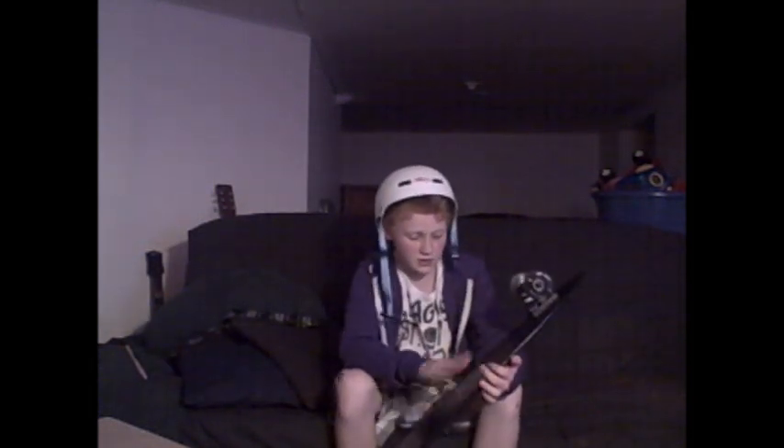I got this longboard off eBay. eBay doesn't usually sell to Canada — it usually just ships to the United States — but I got really lucky with this one. It shipped to Canada. I bought it off this company in Iowa; I forget the name.